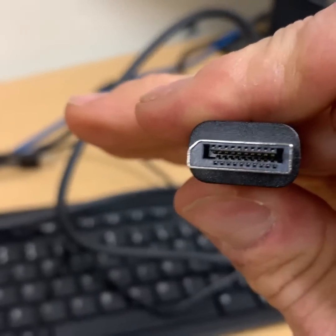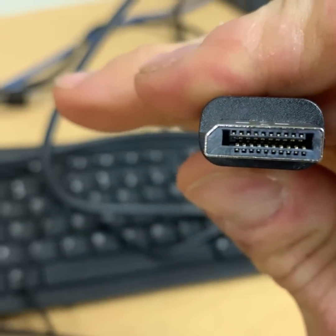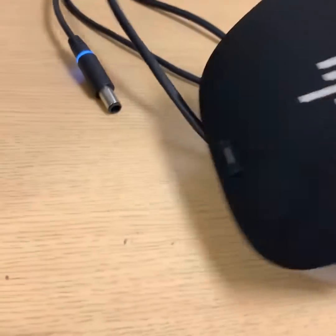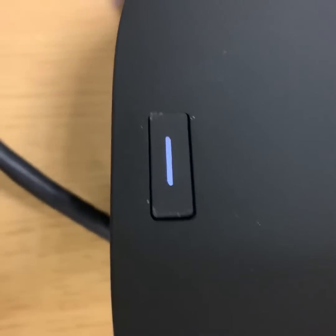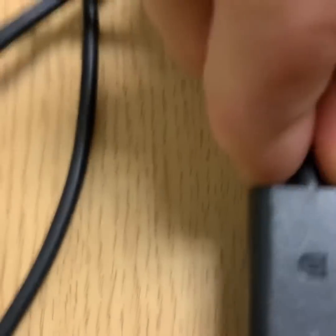A digital cable looks like this — it has a curved end and a flat end on the other side, so connect it. Okay, now we're connected, so we're just gonna go like this. The button should light up and the laptop display should come on. Just make sure this is plugged in all the way in.